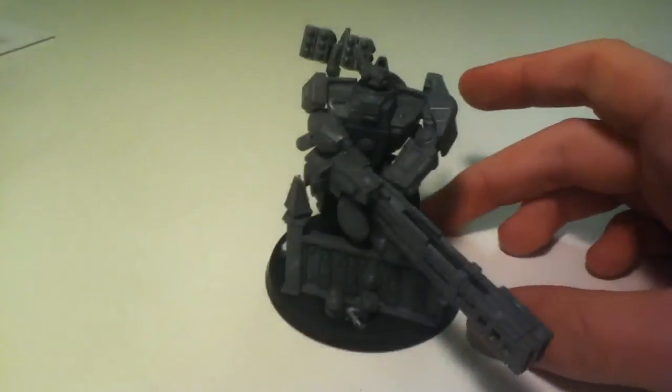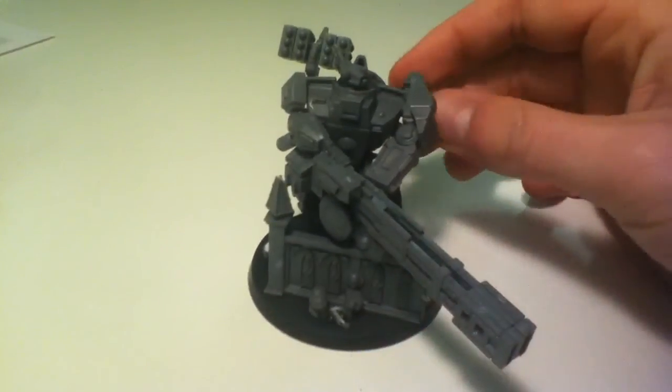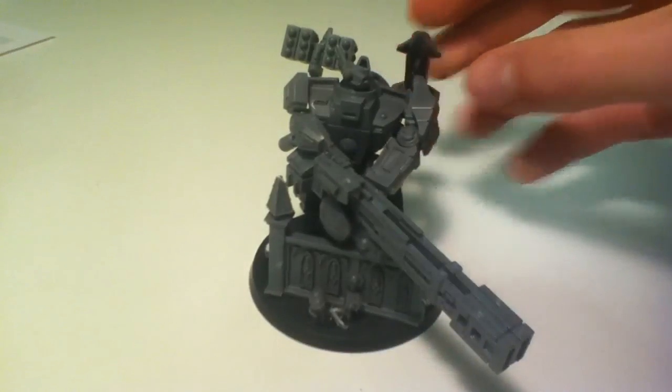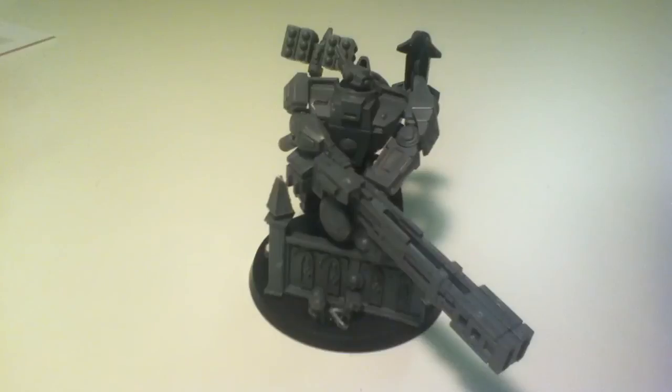Thanks for watching this video showing off my new broadside. If you've got any suggestions or ideas, if you liked this don't forget to like, and you can leave a comment. I haven't forgotten new subscribers — I've recently got over 300 subscribers which is incredible, so I'm going to have to hold some sort of competition soon. In the meantime I'll see you guys in the next video. Bye.